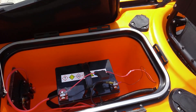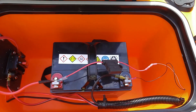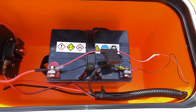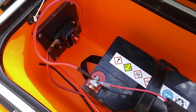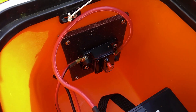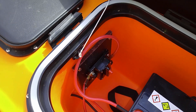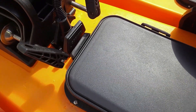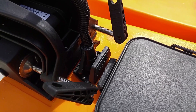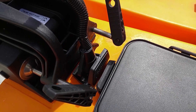Opening up the battery compartment, you can see I have my fish finder hooked up with a 3 amp fuse, along with a 60 amp circuit breaker that works with the trolling motor. And as we go back here, I have my trolling motor quick connect/disconnect plug, which powers the trolling motor.